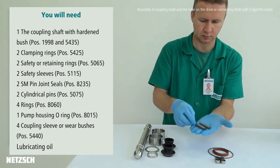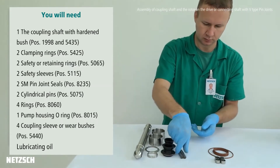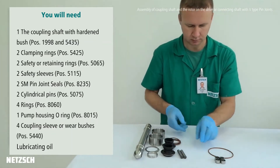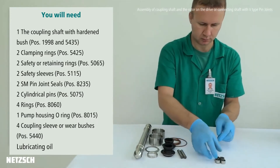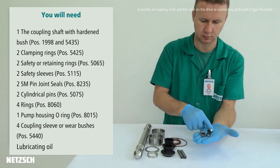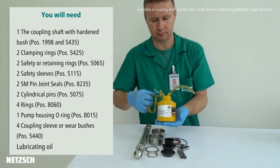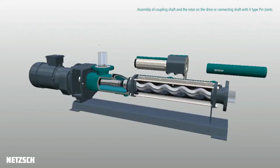Cylindrical pins, O-rings, pump housing O-ring, coupling sleeve or wear bushes, and lubricating oil, 460 mineral grade.